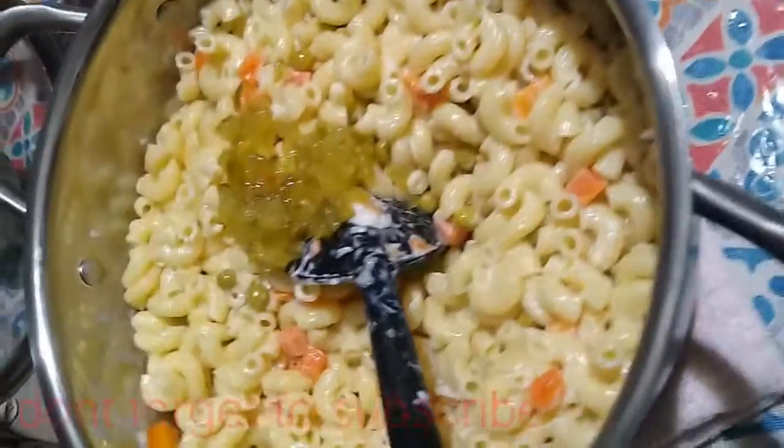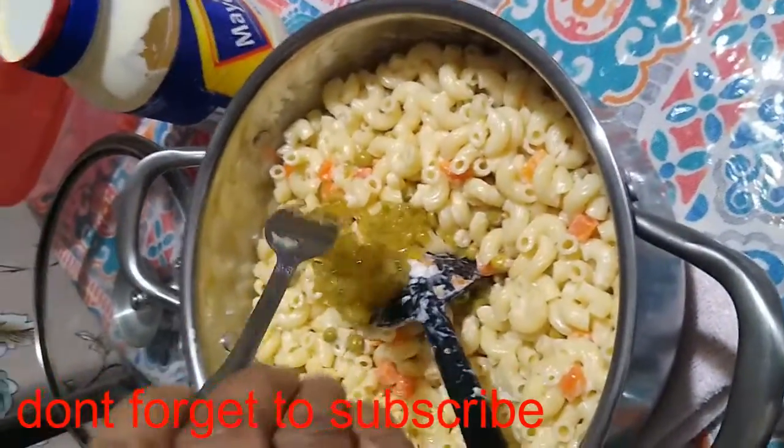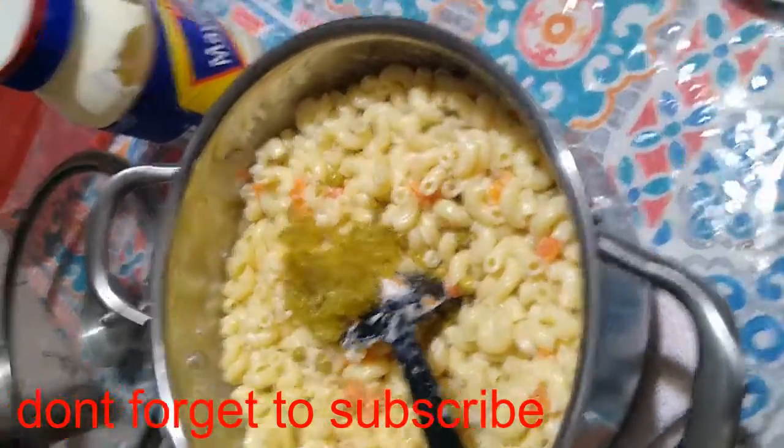I would say I put about a teaspoon and a half, approximately.